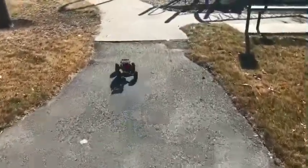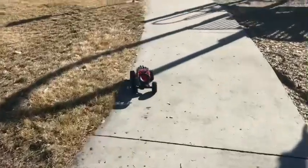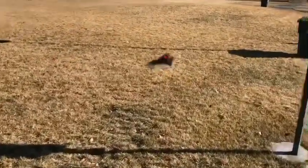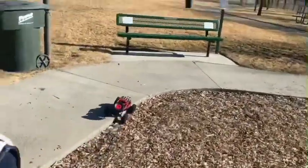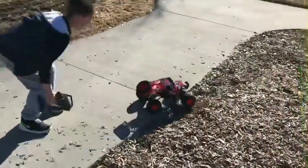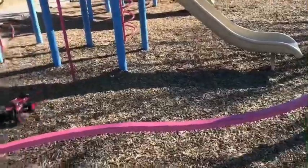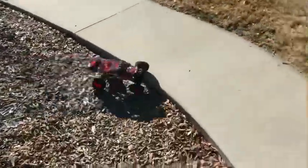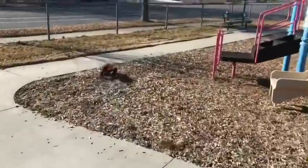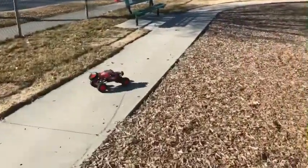Pretty awesome truck already — you can tell it can handle a lot. Go anywhere you want to go. Pretty good shocks on it. Made it up on the sidewalk, that was cool. Like I said, it took about two and a half hours for the battery charge, but you get about 40 minutes of drive time, so that's pretty good.